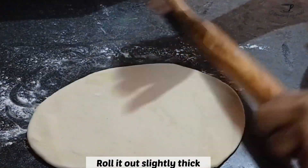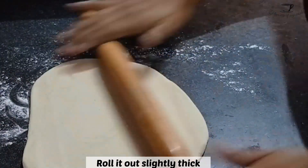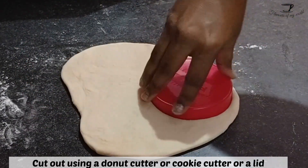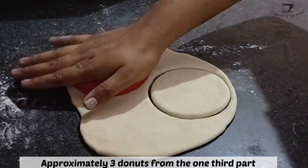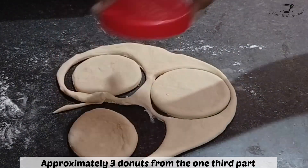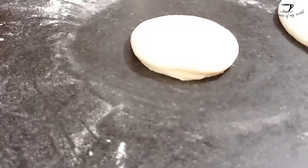Now we will need to cut out the doughnuts. You can use a doughnut cutter, which is easily available online, or cookie cutters of two sizes — one for the outer circle and one for the inner circle — or you can use a lid like I'm using here. You will get an average of three donuts from every roll.